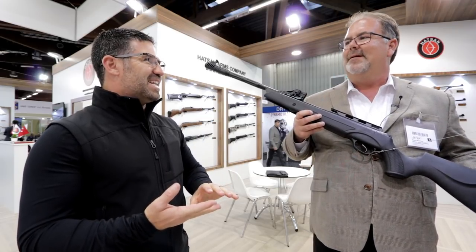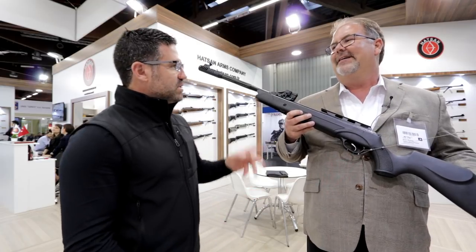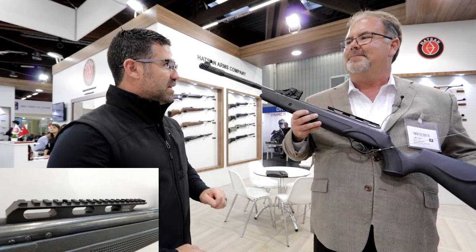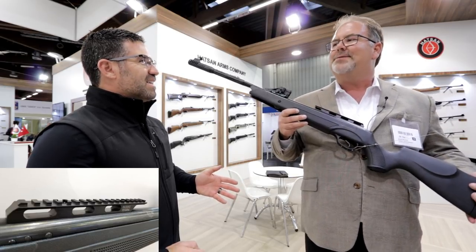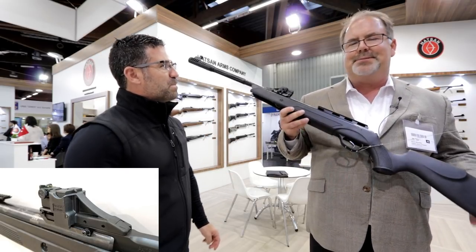We haven't stopped yet. We've got now the Speedfire, which is targeted towards the value-priced auto-indexing brake barrel air gun at about $180. That's where it will come in at. This is our brand new Speedfire.